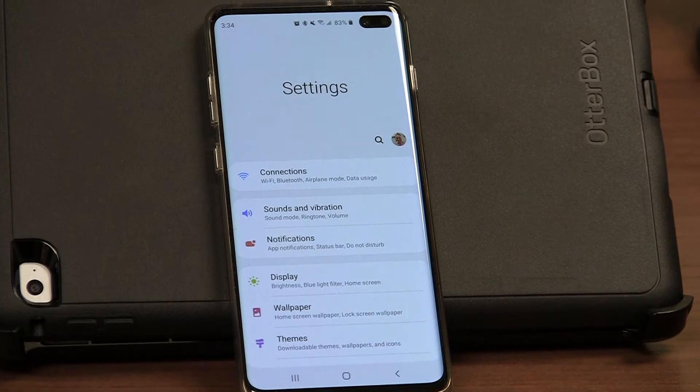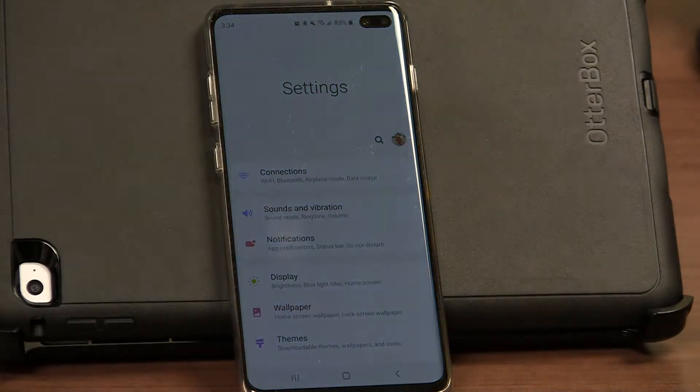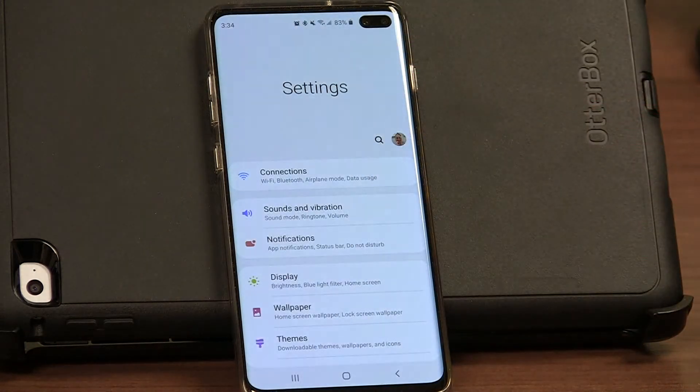I'm going to show you how to set up a Bluetooth hearing aid into an Android phone for connectivity. It's important to note that there are two different types of compatible hearing aids. Some are made for iPhone, some are made for all or made for Android. They're going to connect slightly differently. This one is not made for iPhone — it's made for all or made for Android devices.